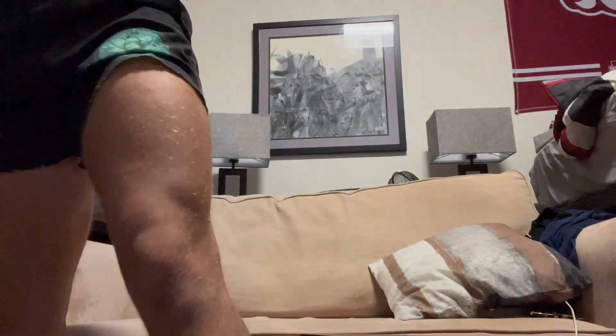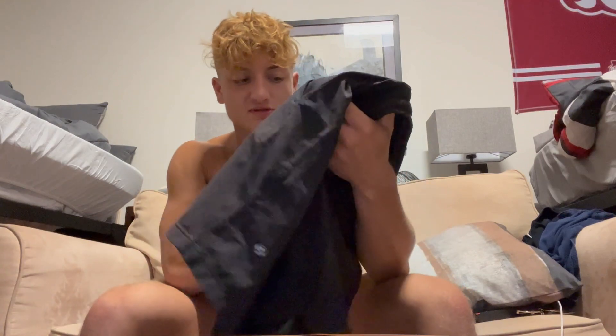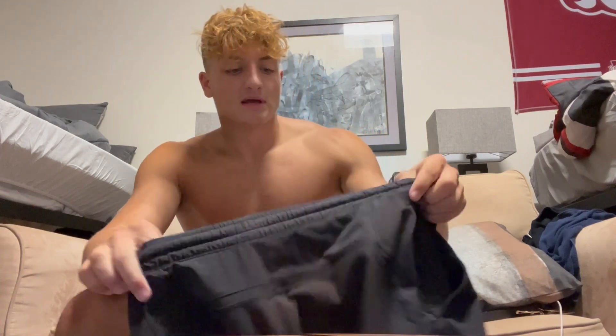Next up, we got Lululemon shorts. These are probably one of my favorite pairs of shorts — top two for sure. They make great shorts. These have a little track stain on there too — it's not a poop stain, I promise. They're really nice and stretchy all around, super comfortable. And they really accentuate my quads, so I really enjoy them.